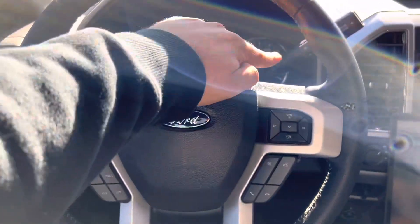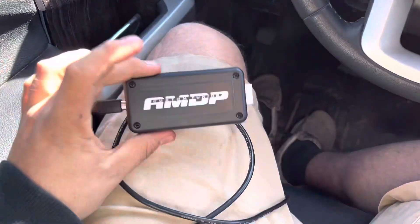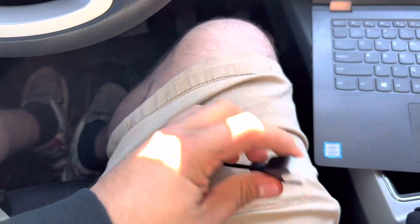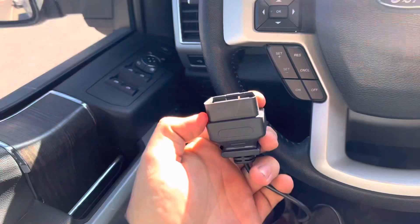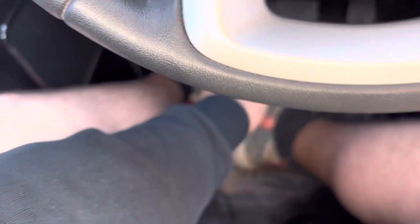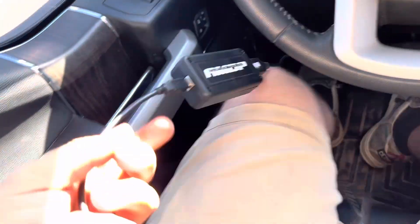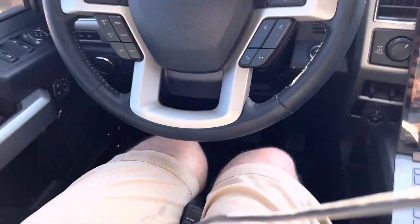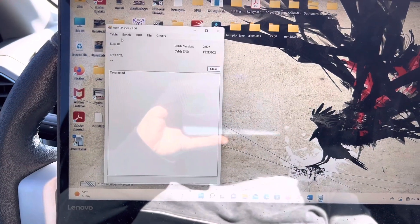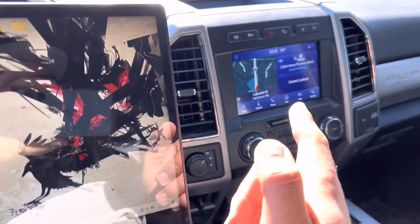Now we're going to move on to transmission tuning. You can use the same programmer but with a different cable — this one plugs into the OBD2 port inside the truck. First, hook up the OBD2 cable to the port under the steering column, which is connected to the programmer, and then hook up the USB cable to your laptop.